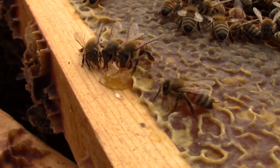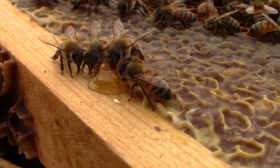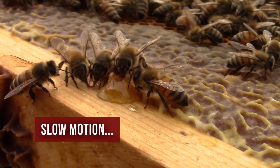Watch out for a bee approaching from the left. When the video goes to 10% speed, we can see her unfold her long proboscis from under her head and start to drink some honey.